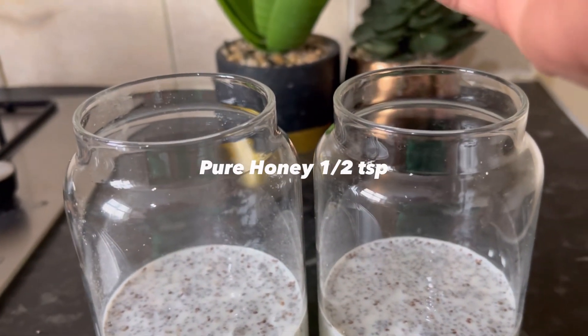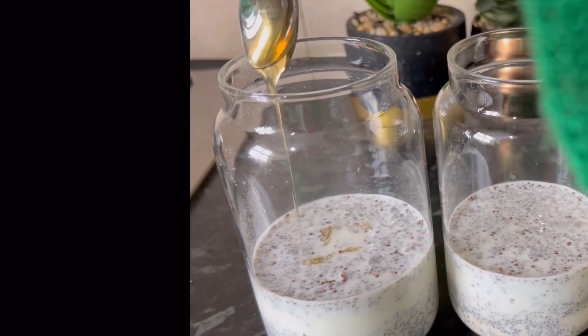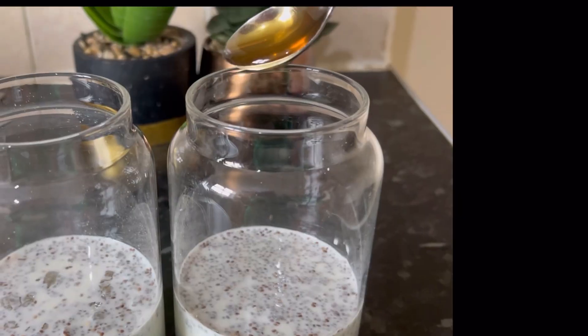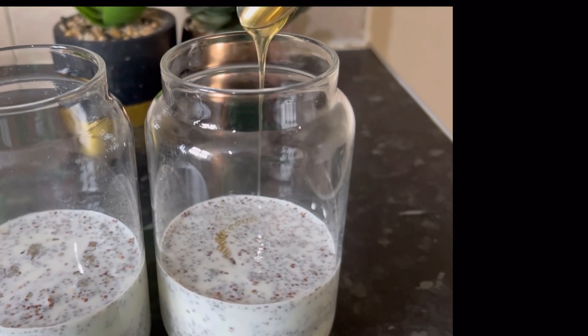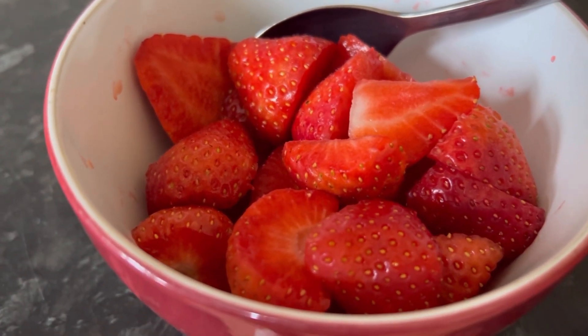Next I'm going to put a little bit of honey — it's totally optional if you don't want to add it. Half a teaspoon. Next I'm going to grind fresh strawberries.